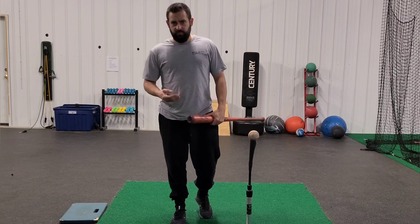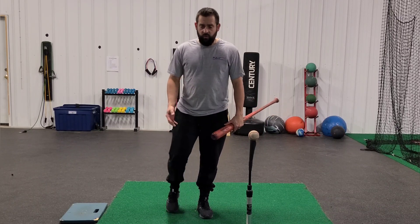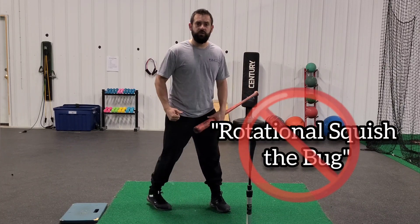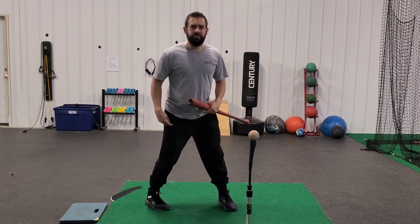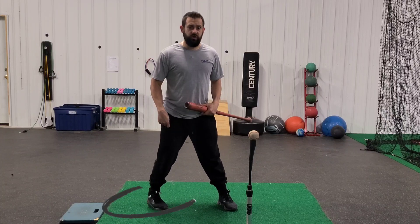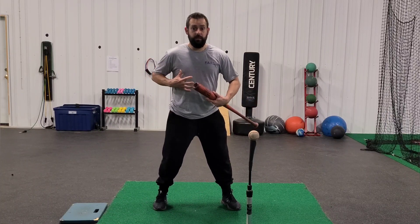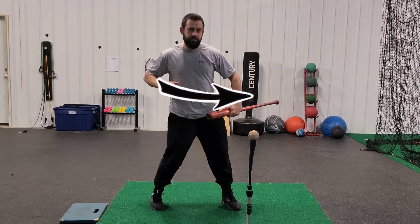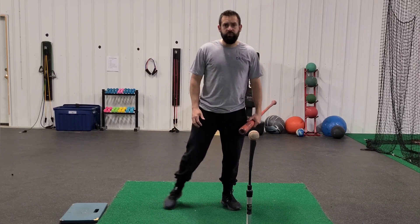A lot of times we get hitters that come in here that we see videos online, whatever, where the back foot is creating a lot of rotational movement. We'll hear 'squish the bug' a lot. I like to say 'get away from the bug.' When we're creating that rotational movement with the foot, it's really pulling the body back and around, and it's not allowing our hips to force our body and our barrel through the ball.